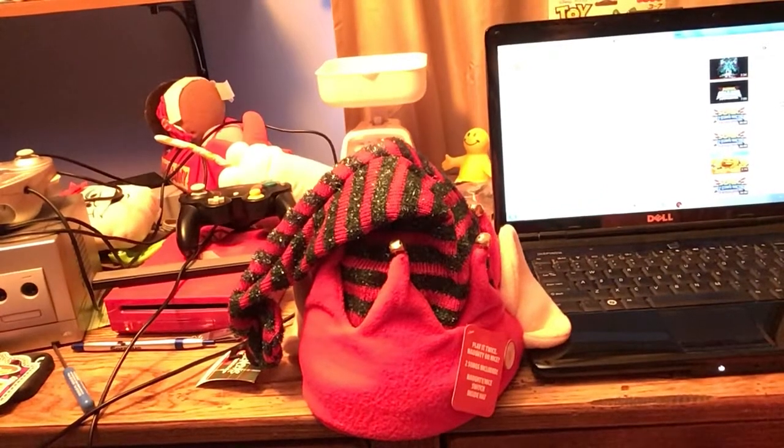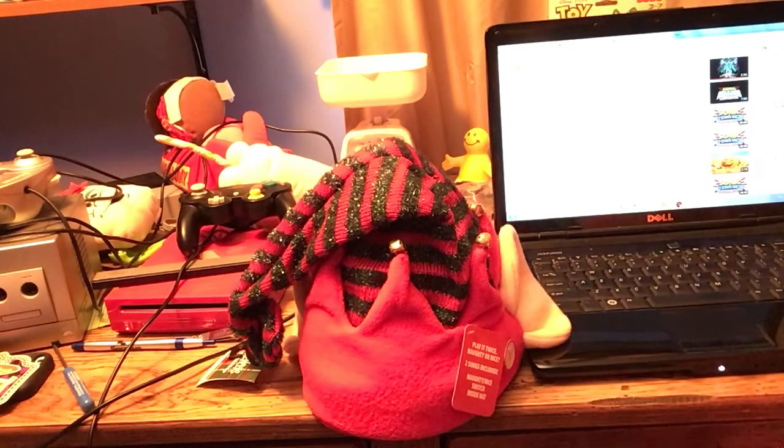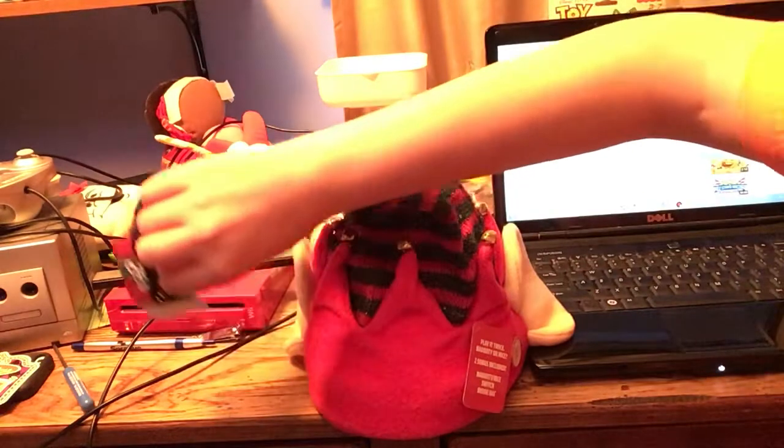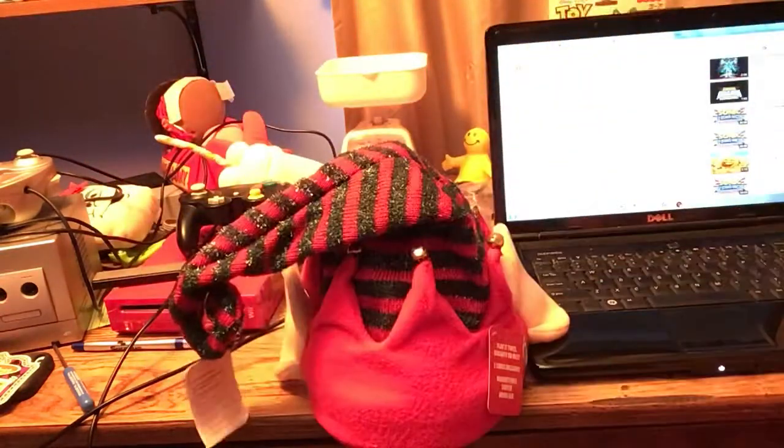Hey guys, it's me Toys and More here. Today we're going to review this really cool elf hat from Spencer's. Here's what the tag looks like. I'm not sure what year this toy was made, but I started seeing them for sale in 2019.